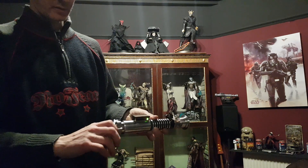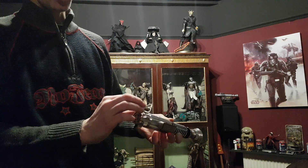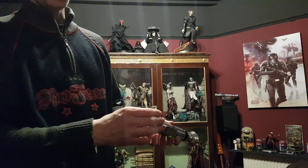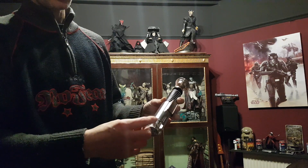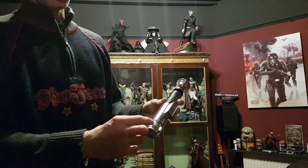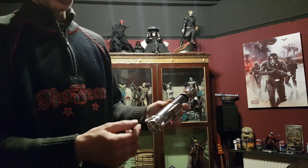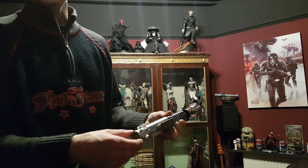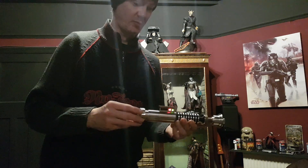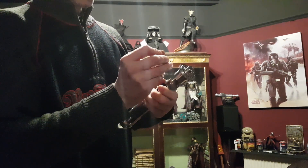Something else I did — I sanded the triangle belt loop with a fine wet and dry to give it a satin finish rather than the out-in-your-face chrome finish it came with. There's a bit of tape on the pommel and on the triangle to stop it from damaging the saber until the customer receives it, and then he can take them off.